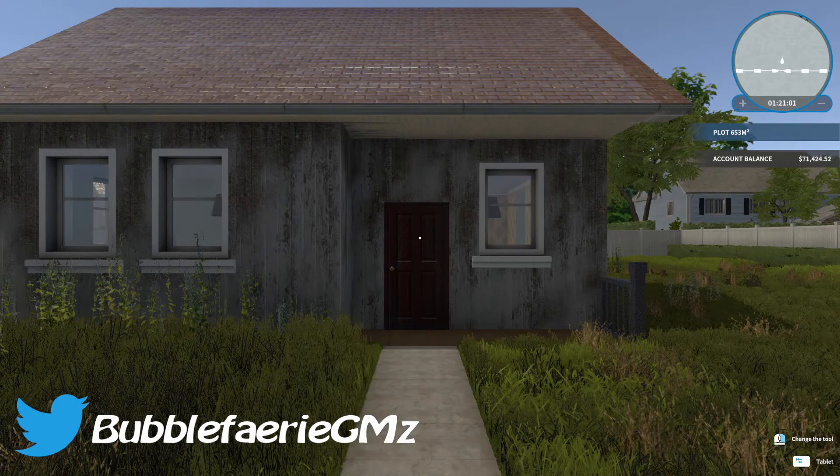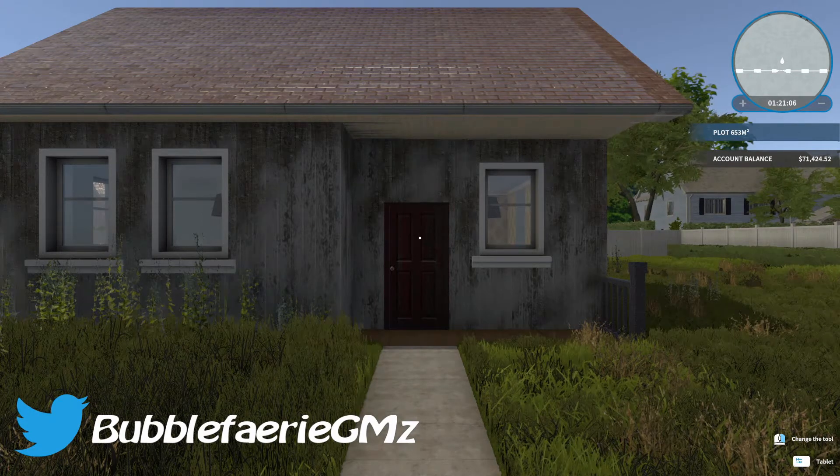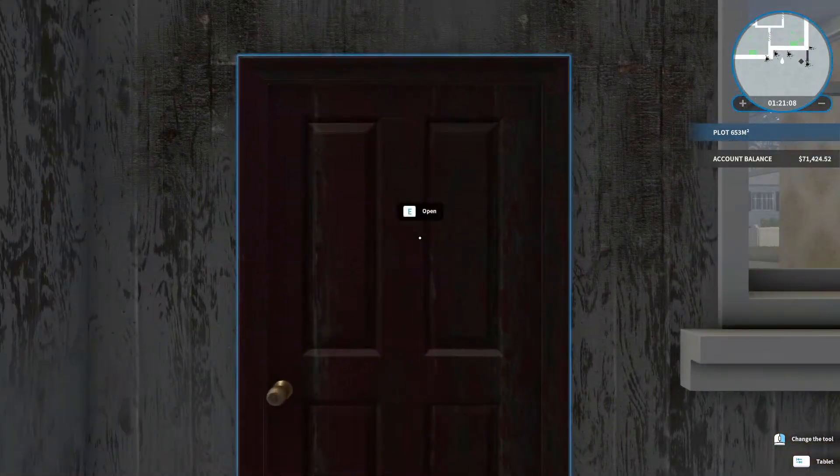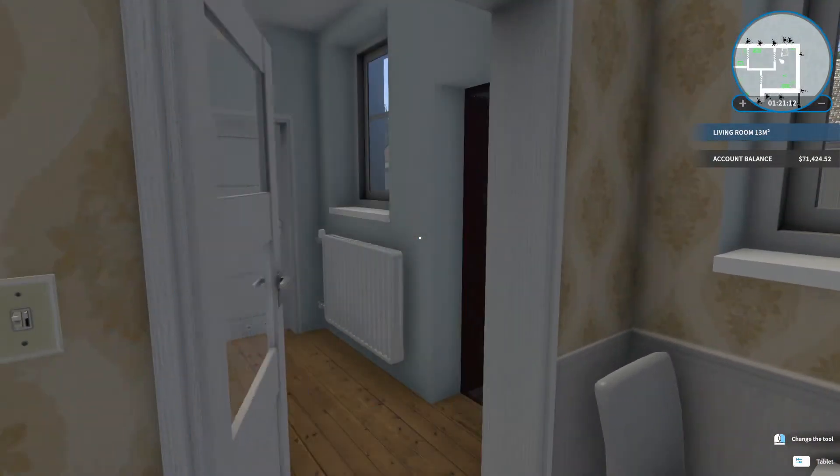Hey everyone, I'm Heather and welcome back to my channel. So we are back today with House Flipper. This is our office house and we are fixing it up in order to get a new office house and to sell it.